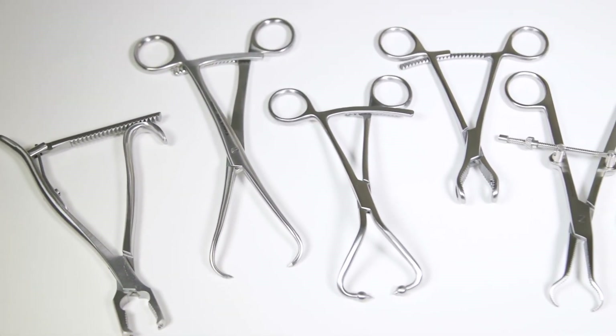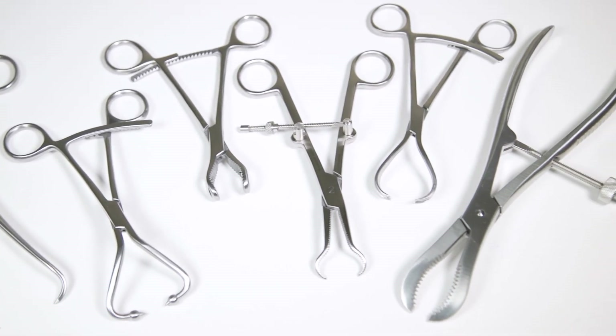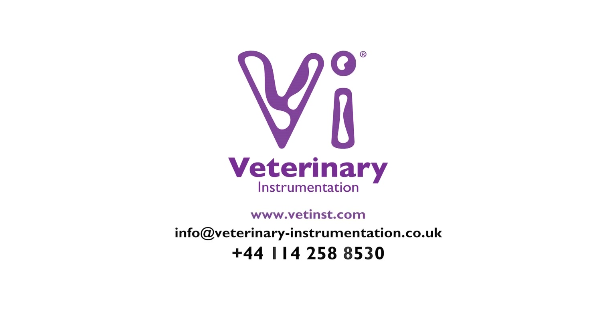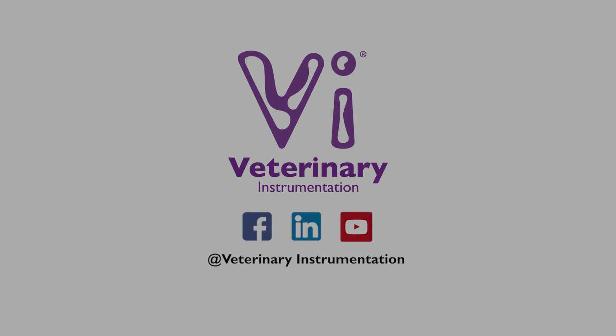This presentation has covered VI's most popular lines, but other bone-holding and fragment forceps are also available. For further information on the full range, please visit our website, get in touch via email, or phone our team of technical support specialists. Join our online community by following our social media pages, keeping up to date with the latest releases of training and education material, as well as company updates. We'll see you soon.